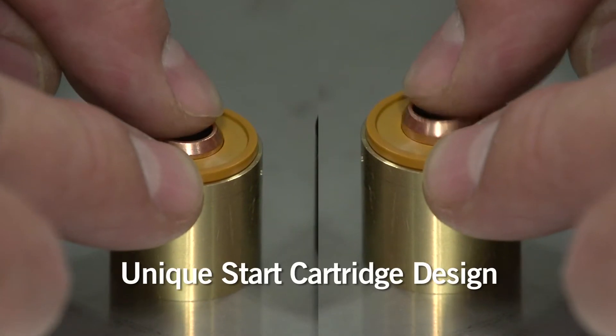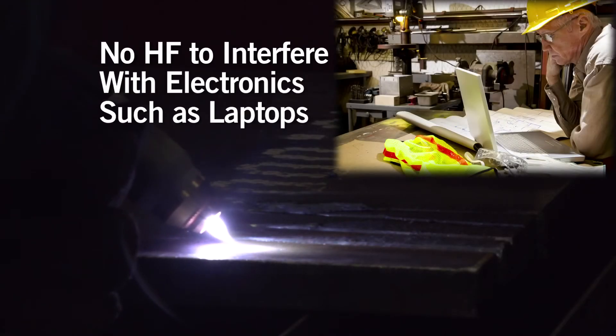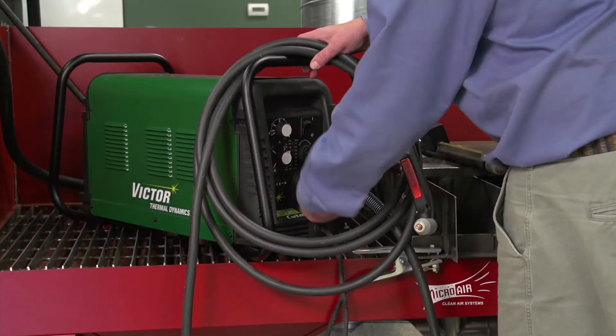Further, the OneTorch design works with HF or non-HF units, potentially eliminating the need for high frequency starts and associated electronic interference.